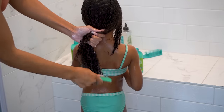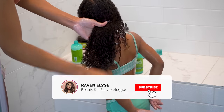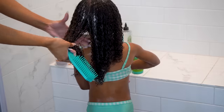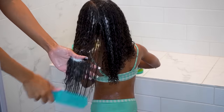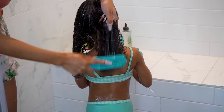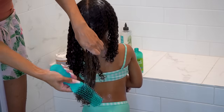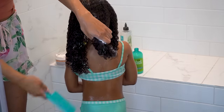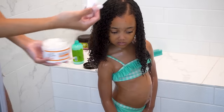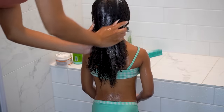I put in a whole bunch of conditioner and then start going in with the wide tooth comb while the conditioner is still in. I also have this special detangling brush meant for textured hair that helps a lot — I can link all these products below. I switch back and forth between different sizes of combs and brushes while the conditioner is in, starting at the ends and working my way up in little sections. Then I always add some sort of deep conditioner or hair mask. I grabbed a Carol's Daughter hair mask and added that, focusing on her ends to really amp up the moisture.